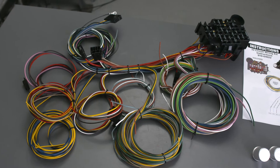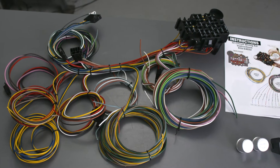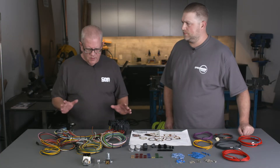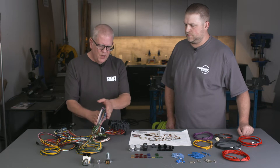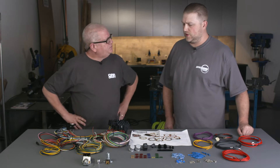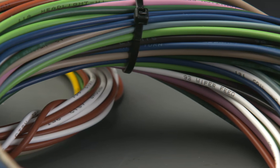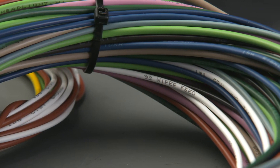You've got a lot more circuits than you did on the factory one, so putting a new one in is like making it a new car. You've got factory-quality wiring. It's all jacketed GXL automotive-grade wire, so you don't have to worry about it being cheap wire that's not meant for that application.